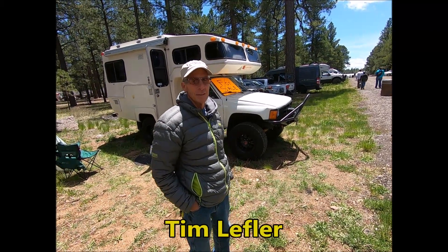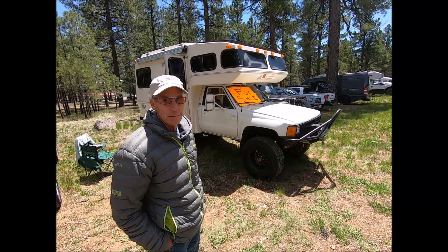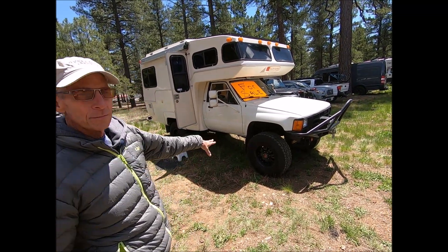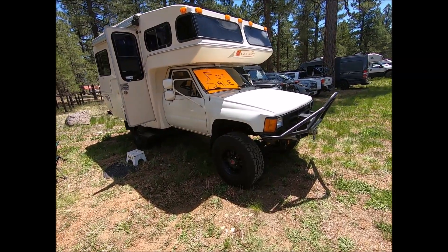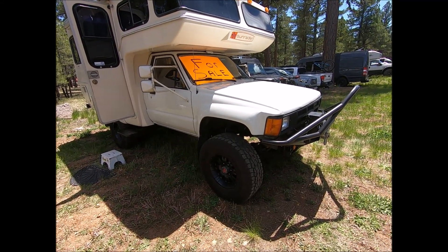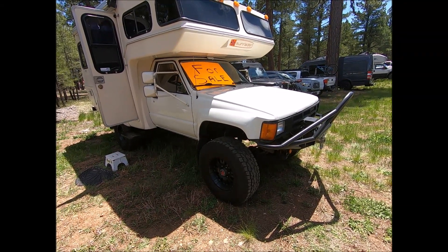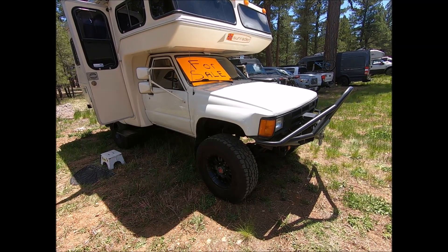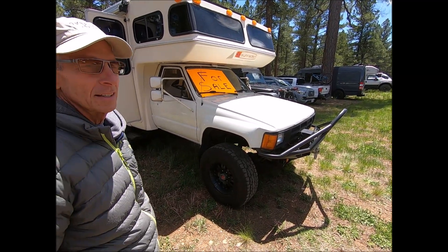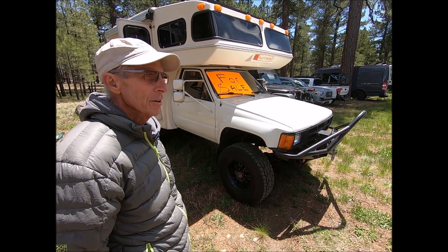My name is Tim Leffler. This is my 1984 Toyota Sun Raider 4x4 — I've done a lot of modifications to it. It's a pretty sweet ride. All the way around we went to 33-inch tires, which are pretty wide and can definitely handle the load. We went to four-wheel disc brakes, and there's the winch and the trail armor. It's a lot of fun, though it's slow — it's a four-cylinder 22R, five-speed manual, so if you're in a hurry this is not the rig for you.